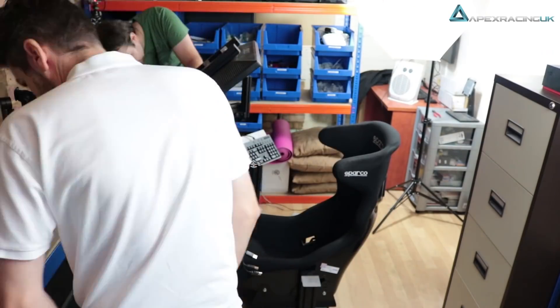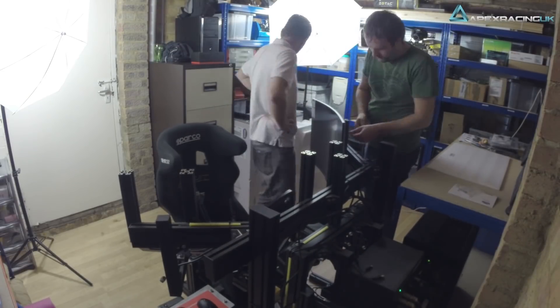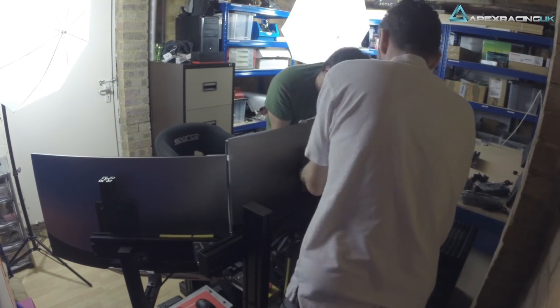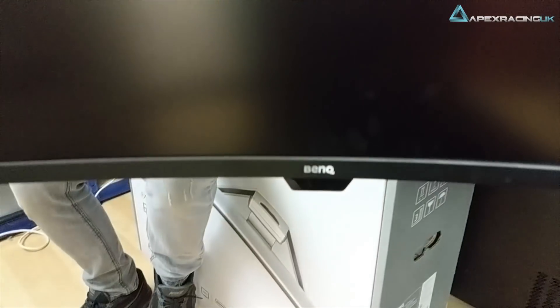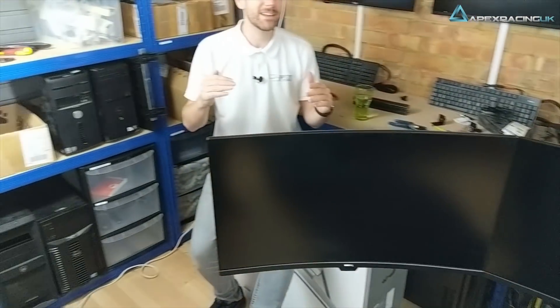We're about three hours into the build so far with three monitors on. It's been pretty straightforward, though we've had a couple of little issues getting everything lined up. One thing we noticed: there's a little notch on the bottom of the monitor for the brightness intelligence plus feature, which boosts or reduces the backlight based on ambient light. That sits right where my wheel shaft is for my Leo Bodnar sim steering system, so I might have to sacrifice a tiny bit of field of view to avoid blocking it — we'll see once we fire them all up.